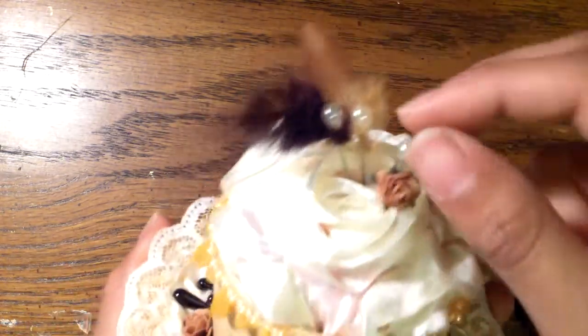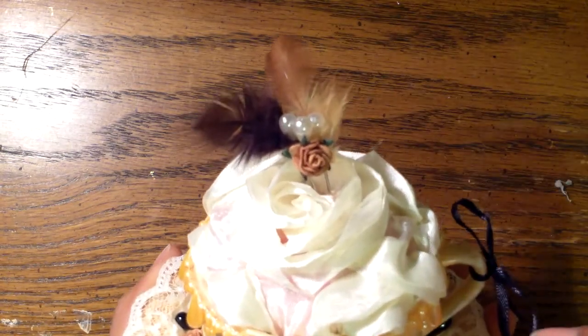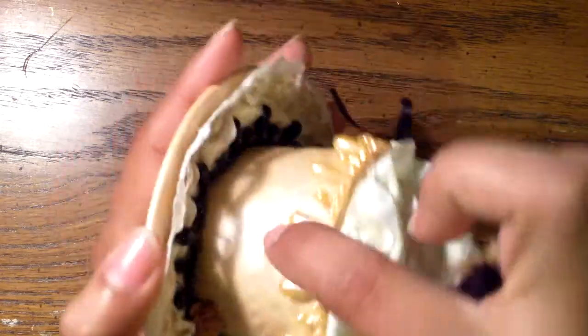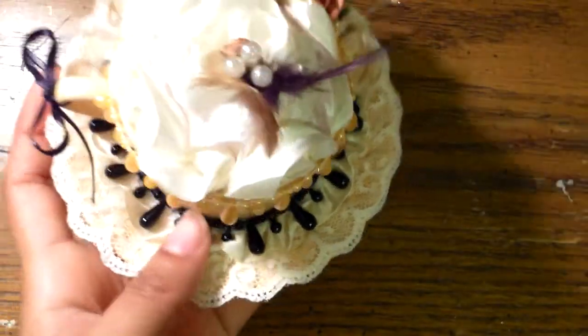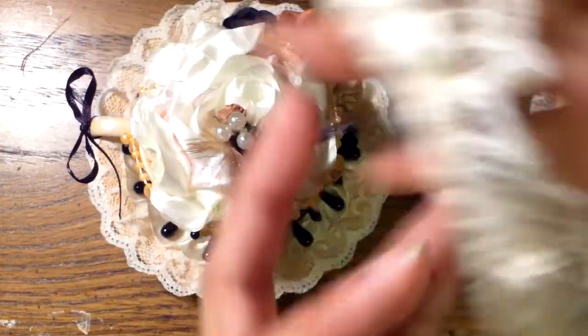Two of them have feathers and one has a little flower that I have to glue on still. This trim is also from my LA Fashion District haul, and so is this black teardrop trim. This is also lace that I got from the LA Fashion District. Then I layered the trim on top of it.